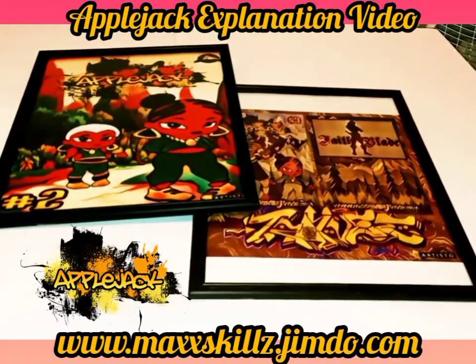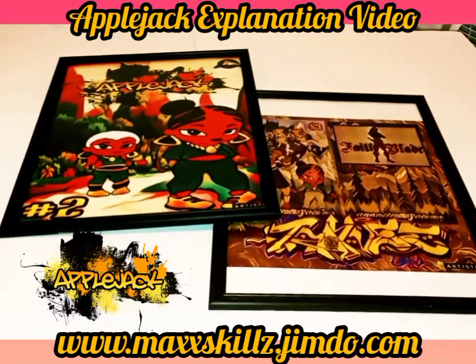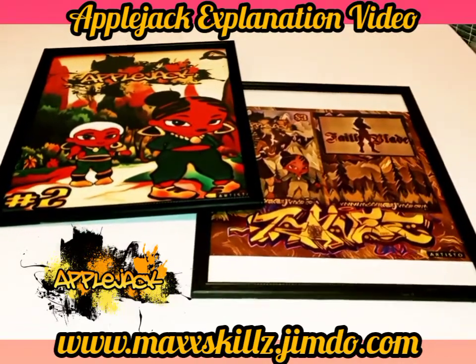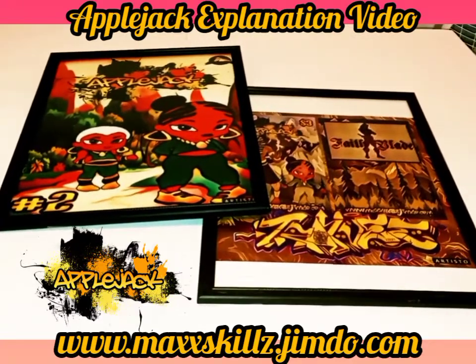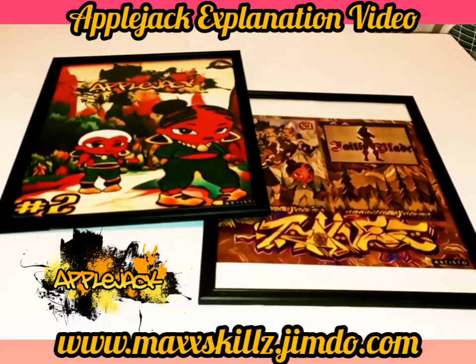I love Applejack the comic book series because it touches on two things: positive, strong Black characters and African-themed history genre. One of the things I love about Applejack is the power of its sustainability and the uniqueness of its art style.